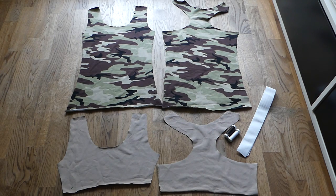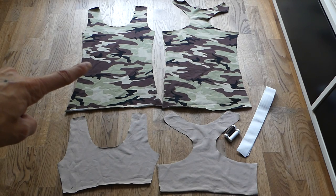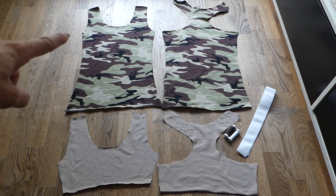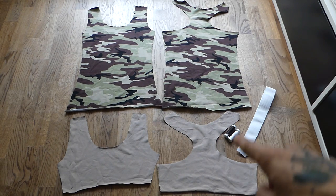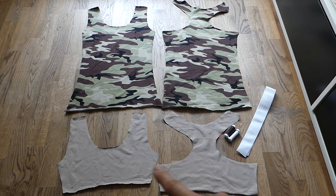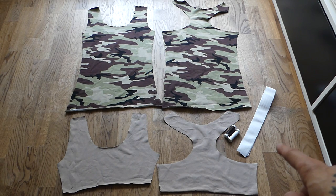Here we have all the parts for today's project. On the left side is the front part of the tank top, and next to it on the right side is the back part. Below we have the parts for the integrated bra and the elastic band. I have decided to sew the entire project with a brown yarn that matches the camouflage print, and for the elastic I have a white yarn.